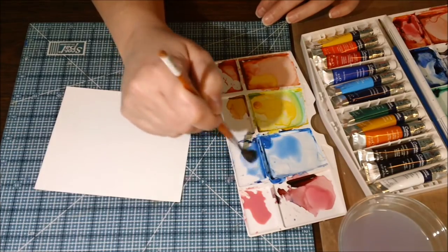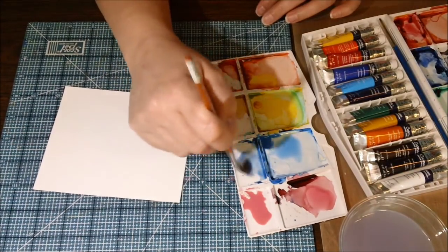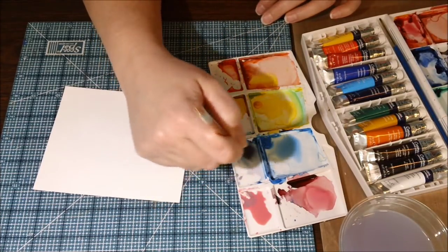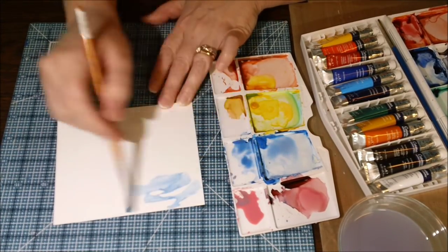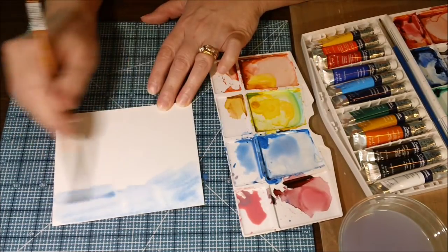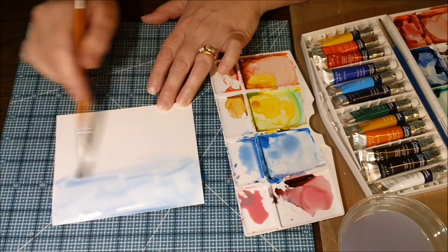I'm just using some 90 pound watercolor paper. I needed to keep it kind of thin because it's going in my little book of 28 pages, which is really, really full right now. But it's coming along great. I'll show you some of the pages. There might be a gray on here because I tried to get a little bit brighter so you can see the colors.